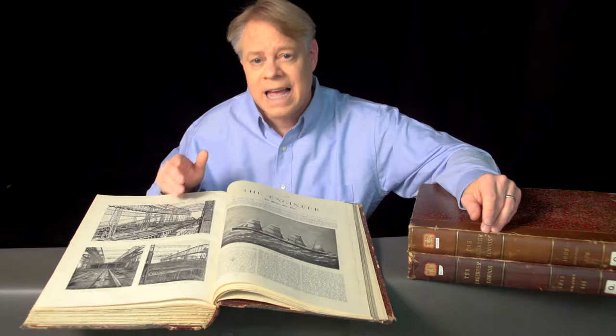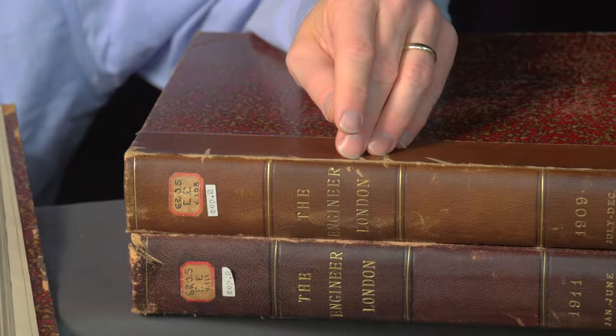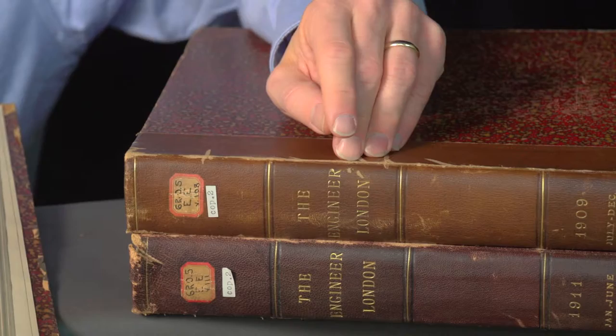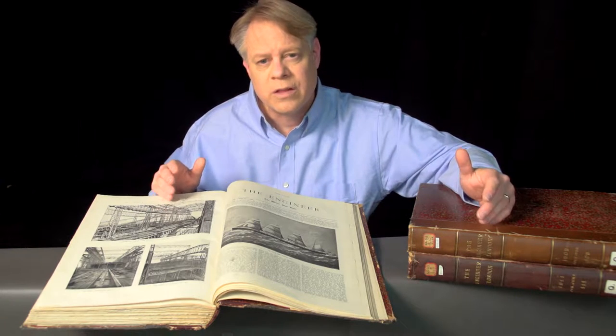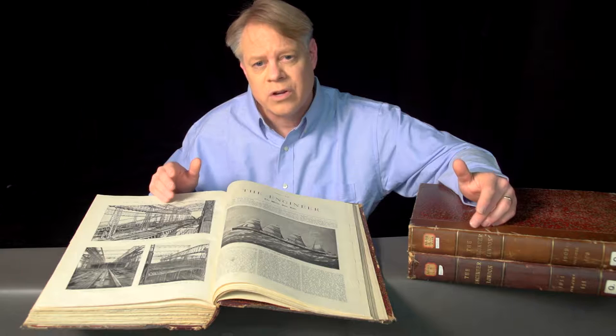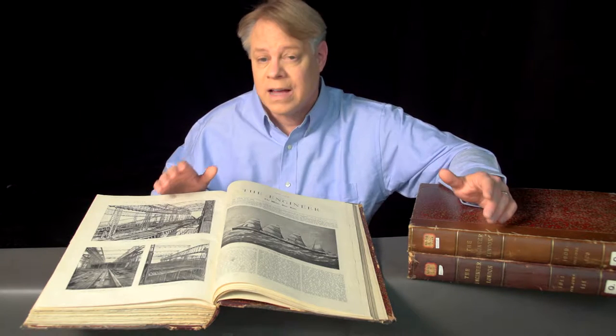These journals contain stunning images of the construction of the Titanic and its near-identical twin, the Olympic. I found these journals at the University of Illinois Library. Written between 1909 and 1911, they take me back to a time before the Titanic sunk. They give me a new perspective and let me appreciate the enormity of the scale of the engineering of the Olympic-class ships. Let me share with you some fascinating details about the Titanic and its twins, the Olympic and Britannic.